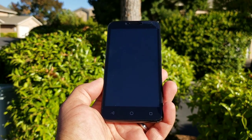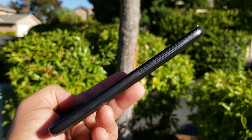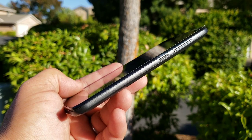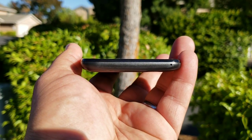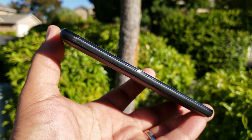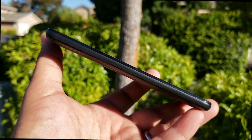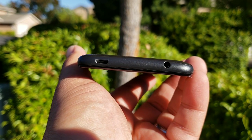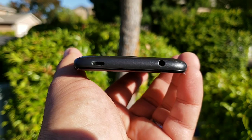I'm going to give you a tour around the Alcatel Tetra, starting with the right-hand side. On the right-hand side, you got your volume rockers up on top, and you also got a textured power button. Moving on, the bottom of the Tetra has just a microphone off to the corner. The left-hand side has no buttons whatsoever. Up on top, you got your charging port and a 3.5 millimeter headphone jack — I'm a bit surprised Alcatel went with the charging port on top instead of the bottom.